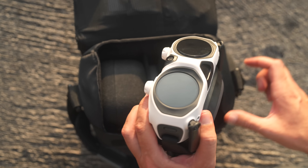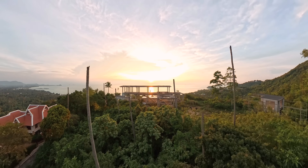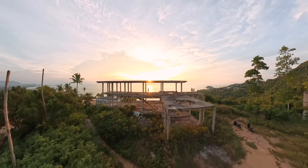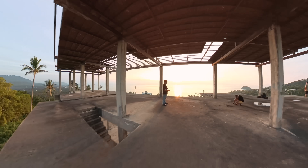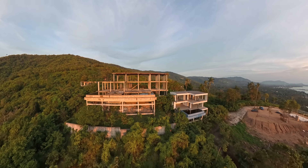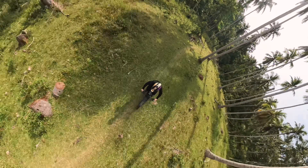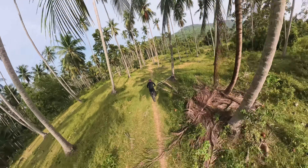We put on the goggles and fully immerse ourselves in the flight. During the flight, you can freely turn your head and look around. The viewing angle is not limited — it's a completely new experience of controlling a drone.